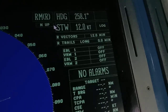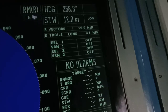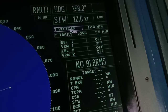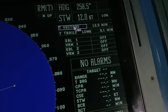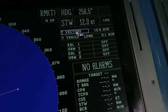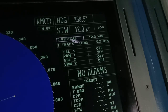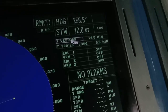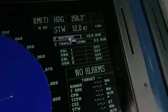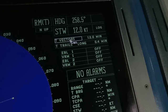Here you can find the speed through water and the relative vectors. During traffic, I prefer to use relative vectors because they help you easily detect a vessel's closest point of approach (CPA). If you can see that a vessel's vector is pointing toward you, that is one of the indicators that you have a close CPA.